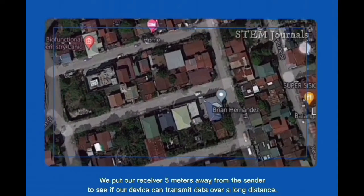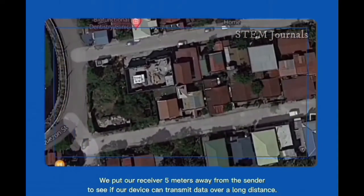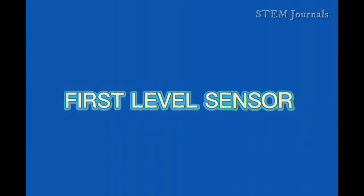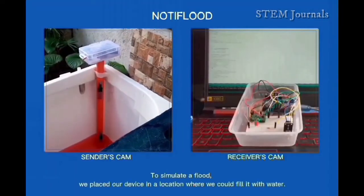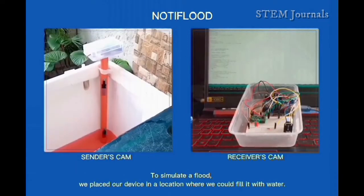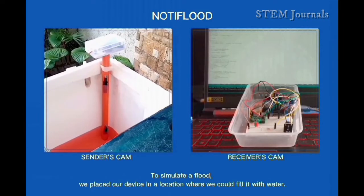We placed our receiver 5 meters away from the sender to see if our device can transmit data over a long distance. To simulate a flood, we placed our device in a location where we could fill it with water.